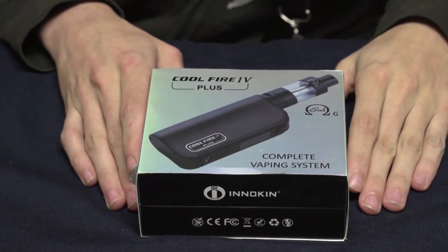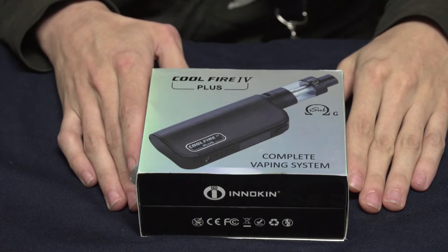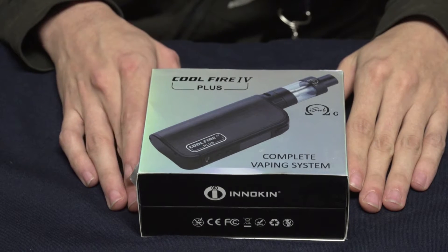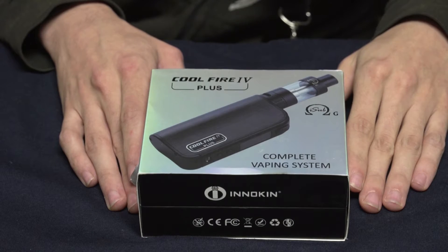Hey there vape fans! Welcome to another edition of the Mount Baker Vapor Product Spotlight Series. Today we're going to take a look at the CoolFire 4 Plus, a brand new starter kit we just got from Innokin, and it just came out, so this item is fresh off the presses. Today we're going to look at it, I'll show you how to fill it, show you some of the features, and let's go ahead and get on into it.